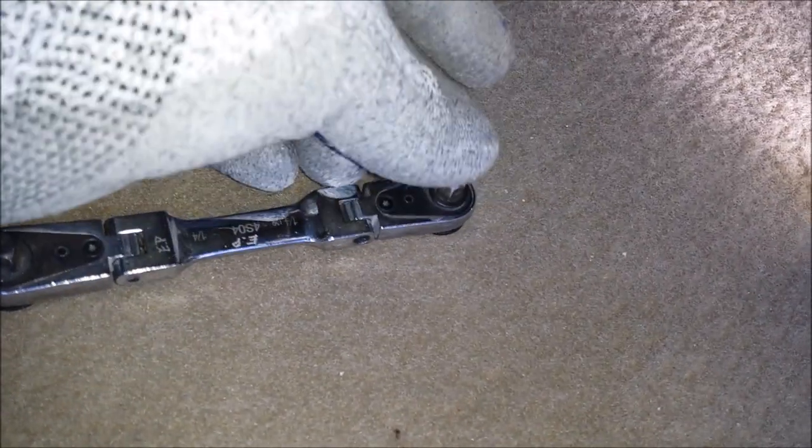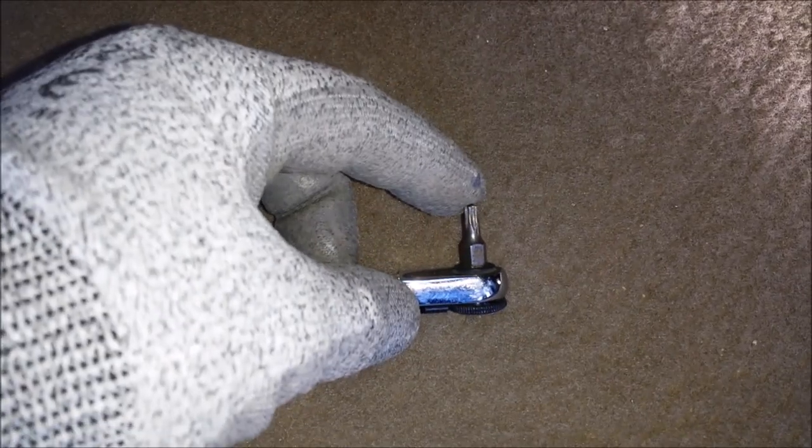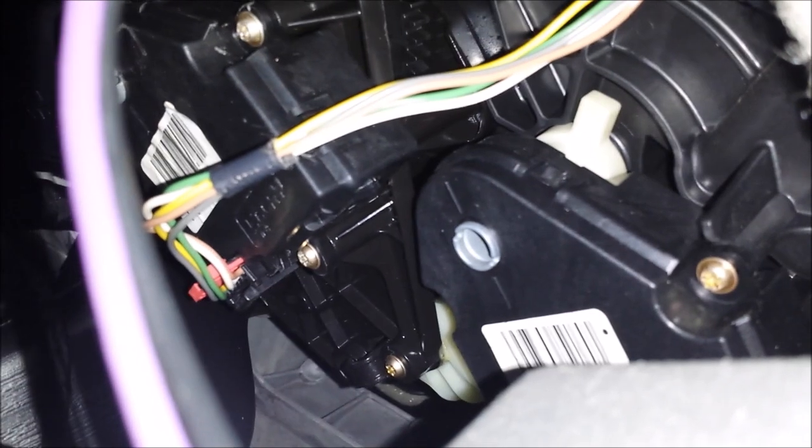This one is going to be kind of tough to get to. What you'll need is a Torx T20 bit with a small-profile ratchet where the bit goes on directly. If you don't have a small ratchet like this, another option is a quarter-inch wrench — a small little wrench — and you can actually turn the bit with that.